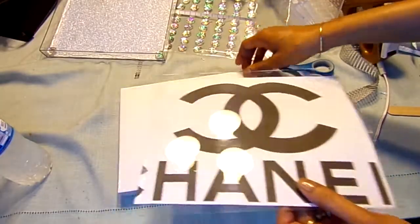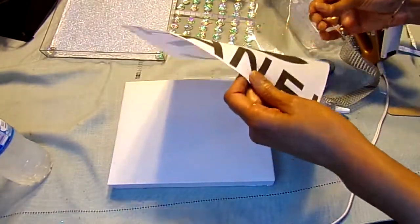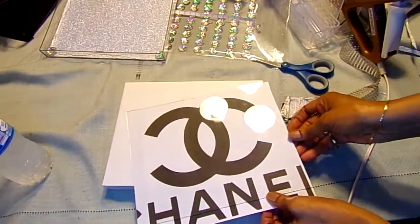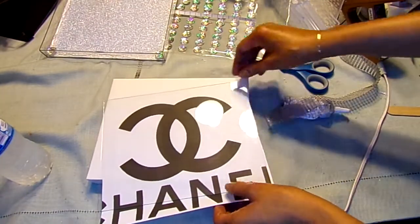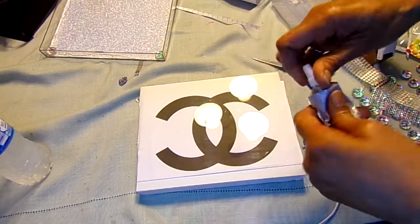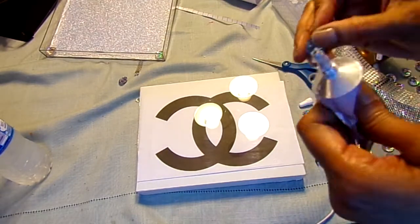Then I'm going to use the piece of cardboard that came inside of the frame, lay it down, put my logo on top of it, and then put the glass that came out of the other frame on top and kind of center the logo on the glass. After you get it centered the way you want, I'm going to use my e6000 and take the gemstones and just outline the logo.